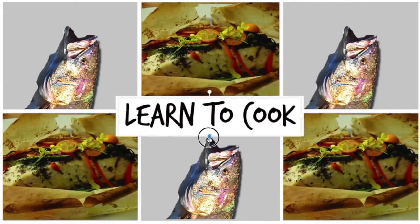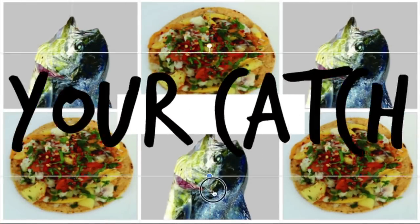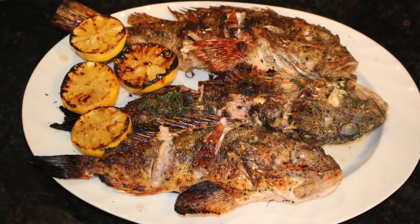Are you guys coming home with rockfish fillets? Stop! What about bringing home a whole rockfish? My name is Yanni, this is Fisherman's Belly, and I'm going to teach you guys how to grill a whole rockfish, just like they do in the Mediterranean.